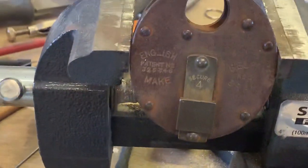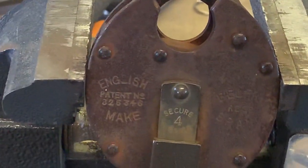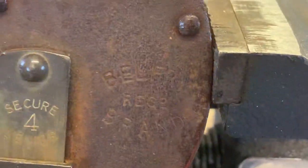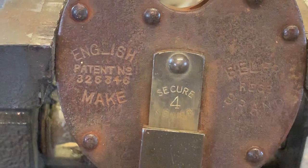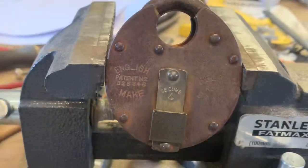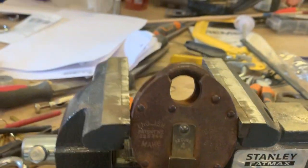Hi YouTube, welcome to Wespicks. Today we got this beautiful old Belfry brand four lever secure, English made, lovely old lever padlock.